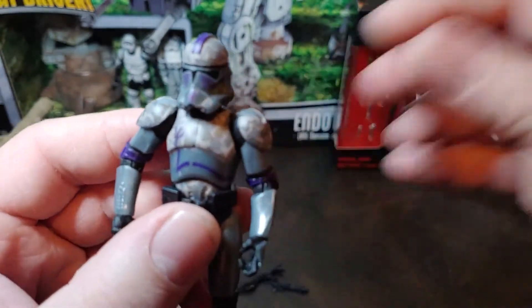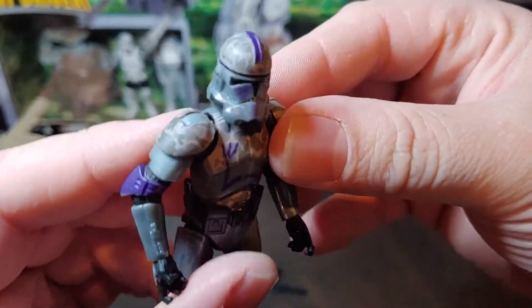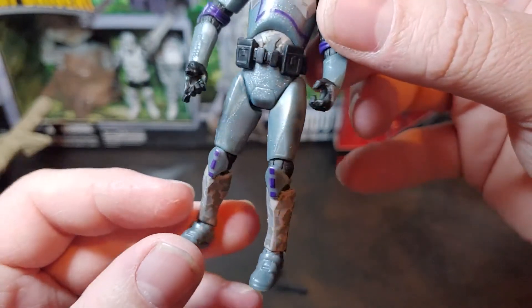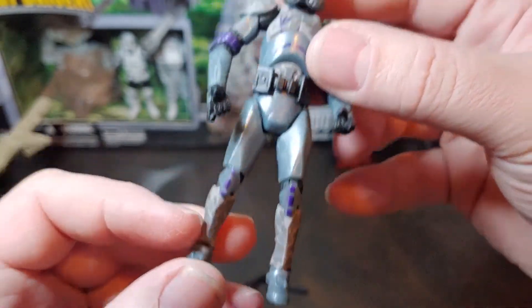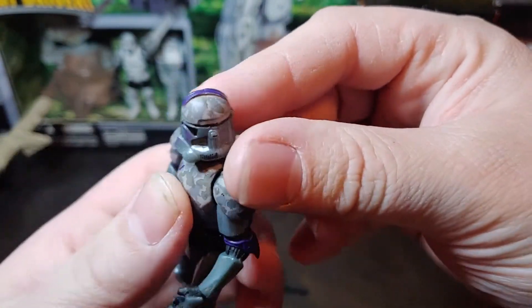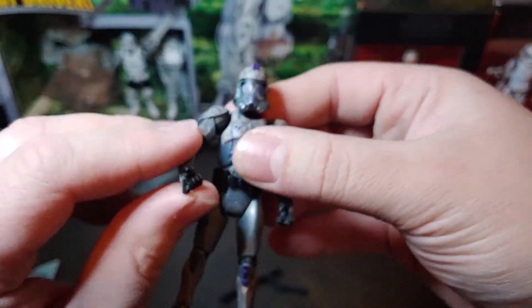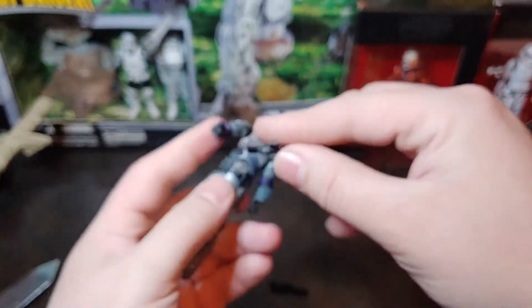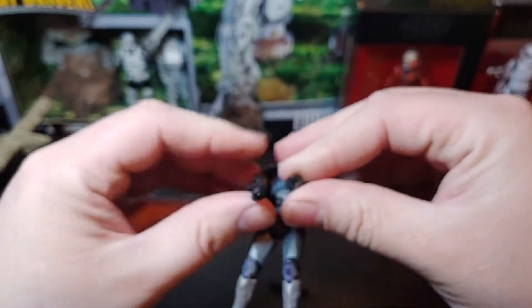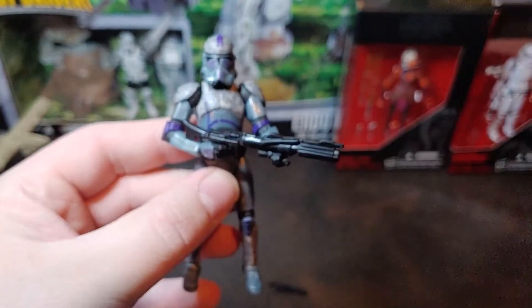That's something I did not notice on this guy when he was still in package — if you take a look, he has a couple different colors. He has a camouflage pattern there on the upper torso and on the legs, along with that shiny sparkly there and some purple. Nice little markings there on his helmet. Really, do you think this is a good looking clone trooper? Might have to find a couple others to get a little squad going — unlike the Utapau Shadow Trooper, which works in singles, this guy I think might need to work in a squad.